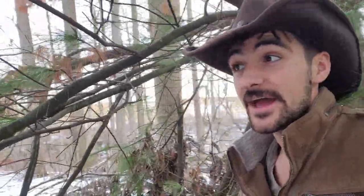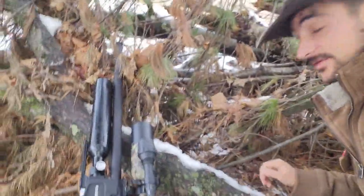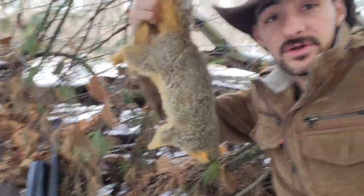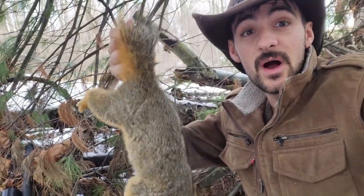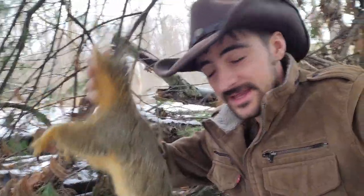I just came out here and checked, and I did hit that squirrel right in the heart. I just found it right under here — right here it is. So that's a pretty nice big squirrel, and in this video I'm going to be putting this squirrel in a crock pot and we're going to partake and eat it.